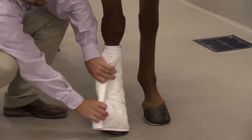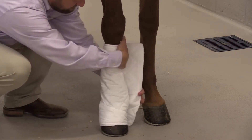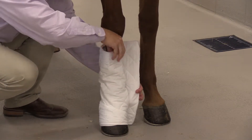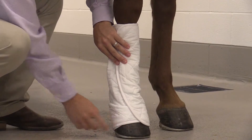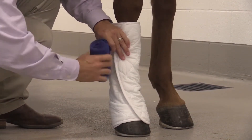The quilt will be placed again almost from the ground up and will mold to the contour of the leg. It does not really have to go on tight, but we try to prevent creases against the skin when applying this quilt as that protective layer.